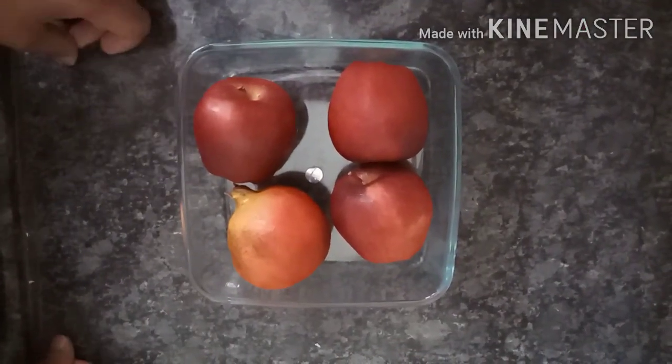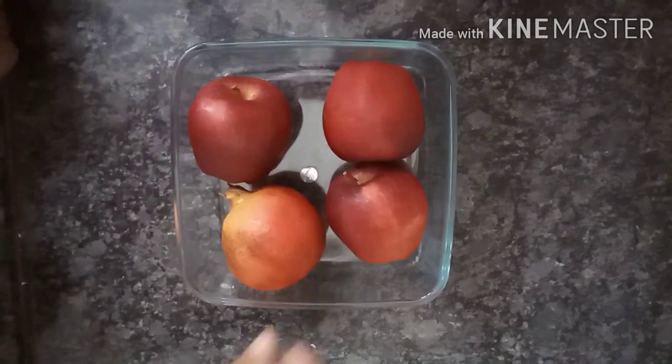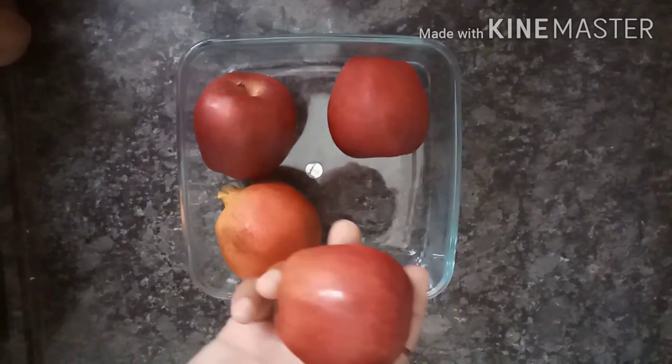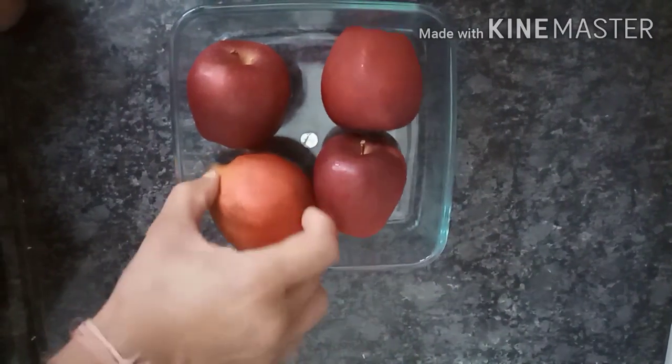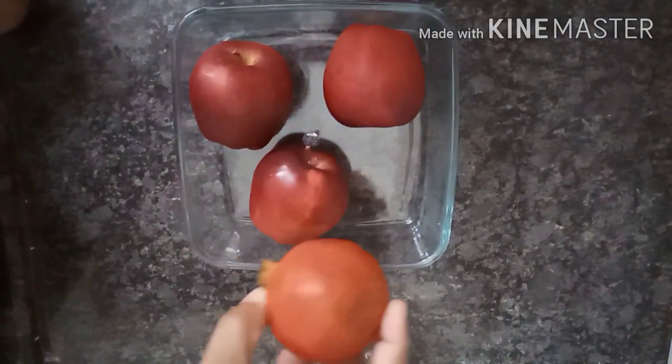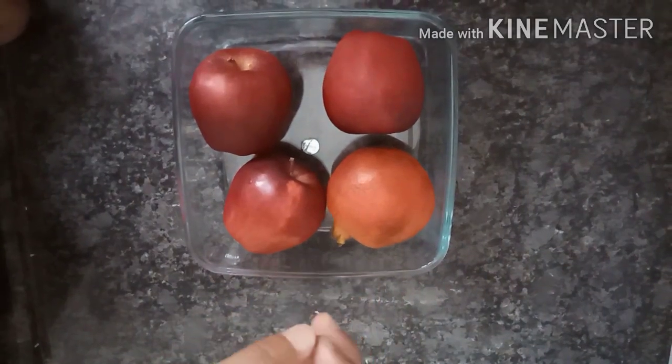Hello friends, welcome to my channel How to Make. Today we will tell you about making apple wine. I have taken 3 apples and 1 annaar (pomegranate). The taste of annaar will be very different and very good.